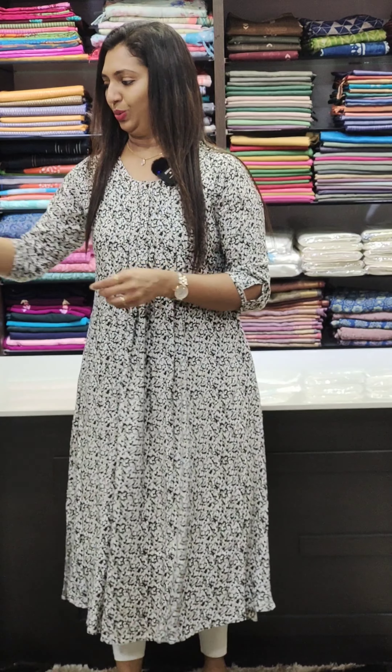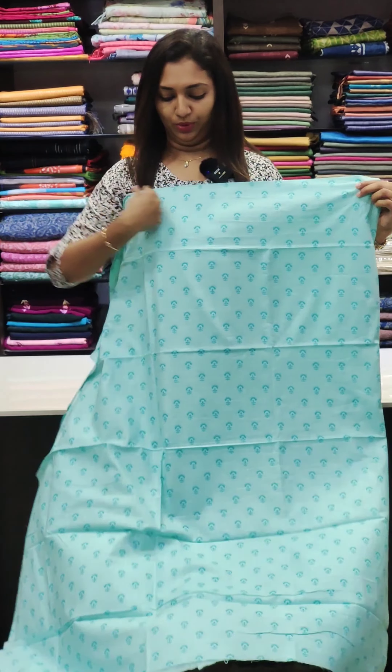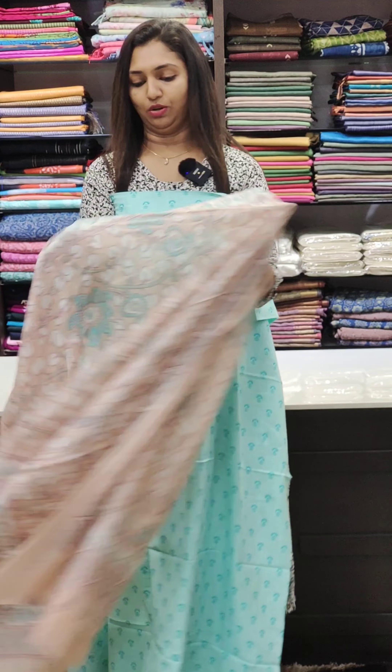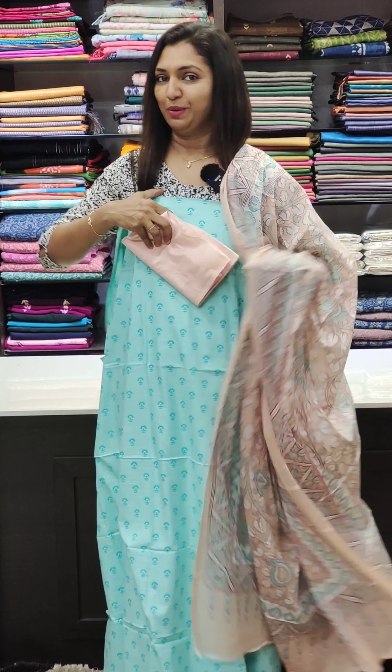This is a blue color. This is a light blue color with a peach color. This is the 999 range — a pink color. Thank you so much for watching this video.